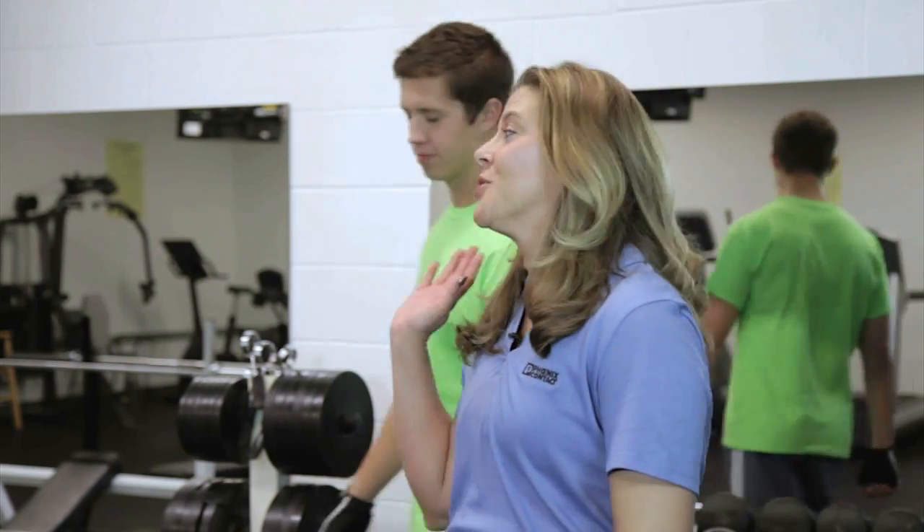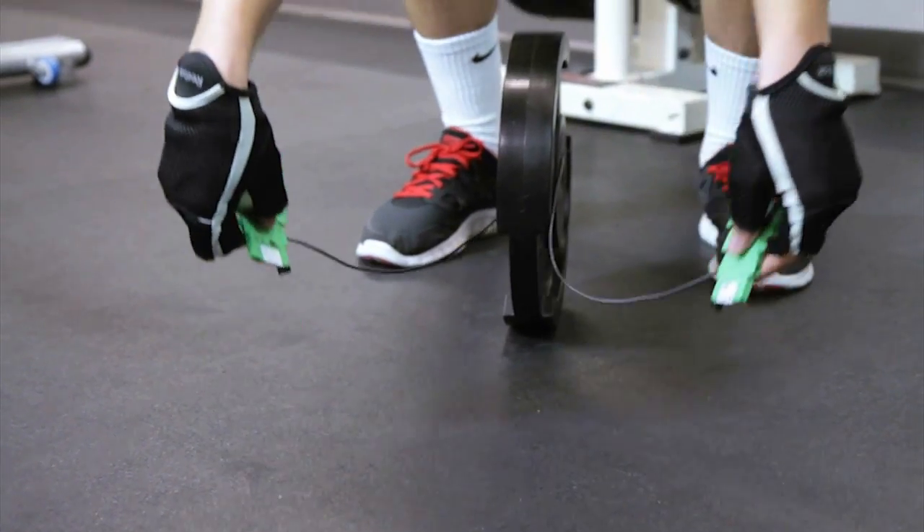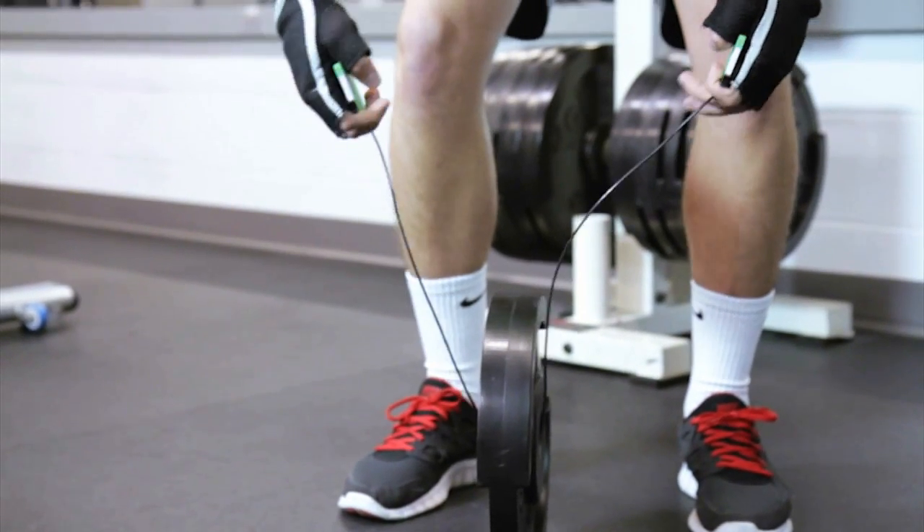I'm joined in the weight room today by Chris, and Chris has agreed to help us out today by doing the heavy lifting. We're about to put this connection to the test by seeing how it holds up to some serious resistance from these free weights. Chris will start this test with 25 pounds, and from there we'll just keep adding weight. Check it out.